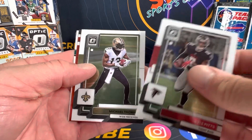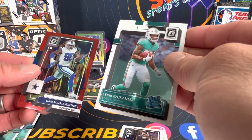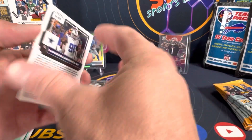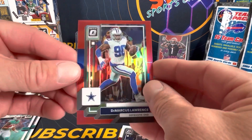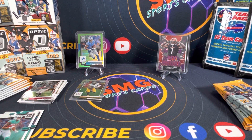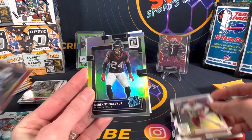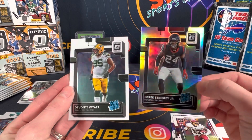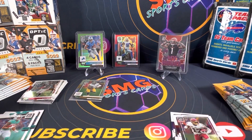We were supposed to do the pack battle the other day but we've been so freaking busy. How about a red — DeMarcus Lawrence there at 99. Pretty sweet. Love all the parallels, love all the different colors you get in Donruss Optic — Donruss period. Terry McLaurin, Derrick Stingley, and Davante White. I had two rated rookies nice. Guys I'm really excited about the team packs too.